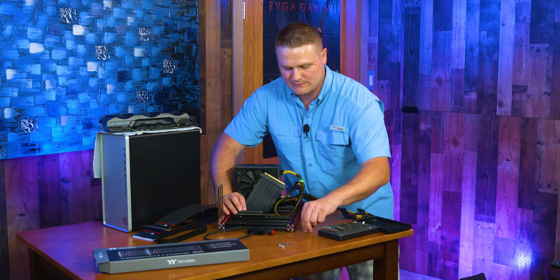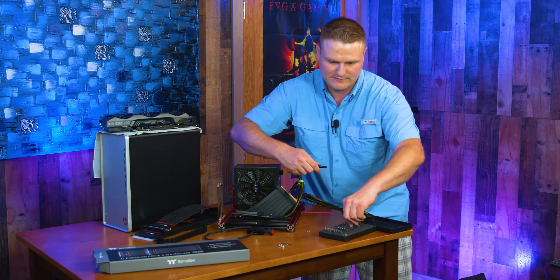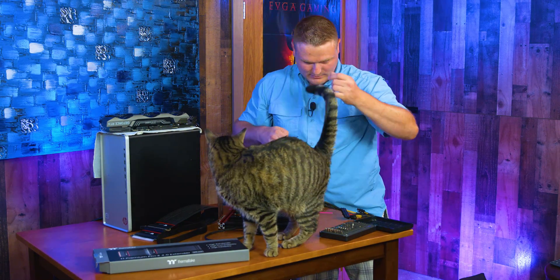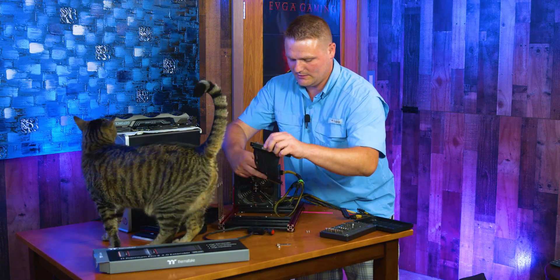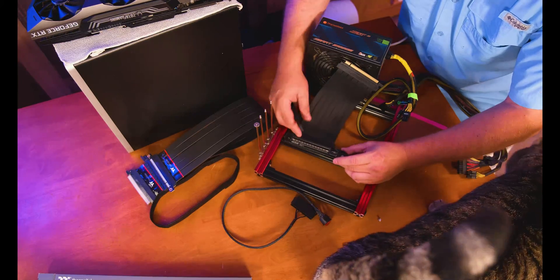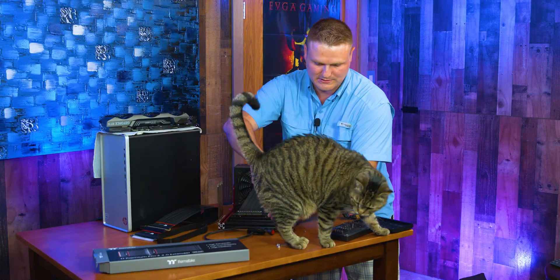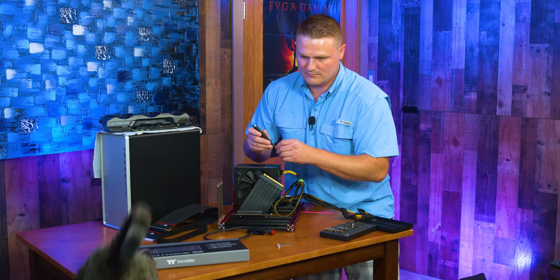These are two normal motherboard Phillips screws, so we need a number two Phillips to get this off. My cat Shayla, the vice chair director on set, has to check everything out if it's new — she has her face in everything. She's my little investigator.